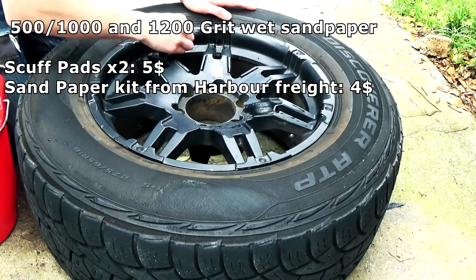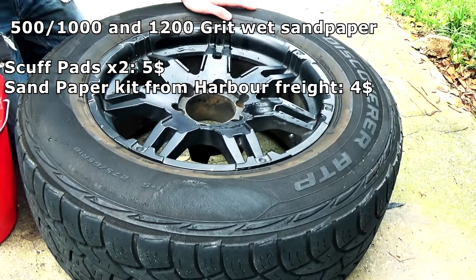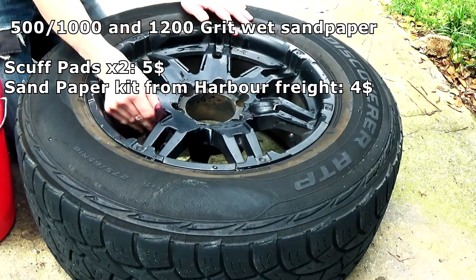Now I'm using a scuff pad to cut through some of the clear coat that is left.